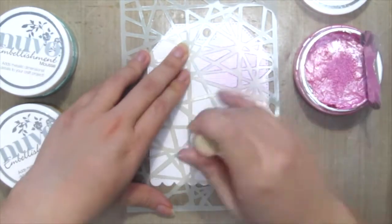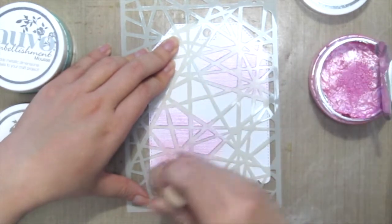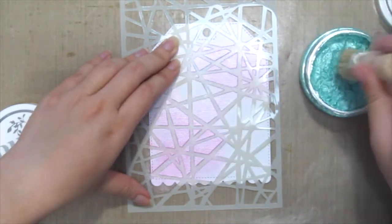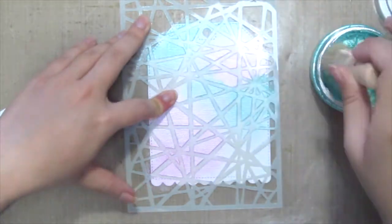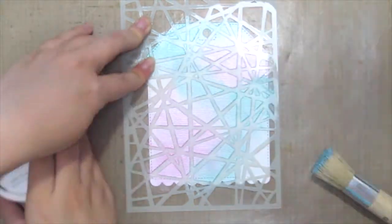What I like about this mousse is the colors are so pretty. It's shiny and metallic and it dries pretty fast, so you don't have to wait hours and hours to let it dry. Another great thing about it is you could blend the colors and get new colors as well.